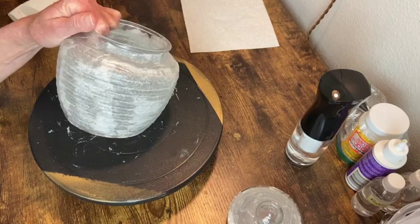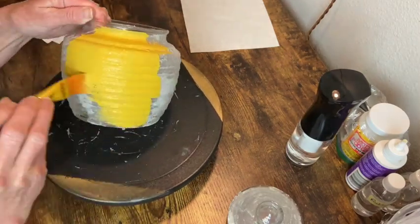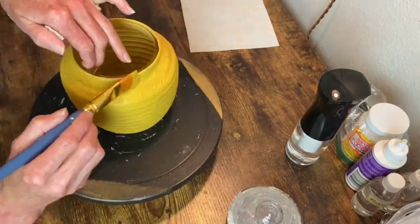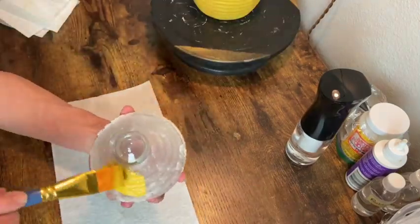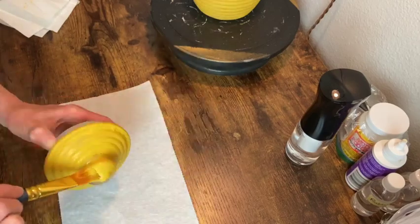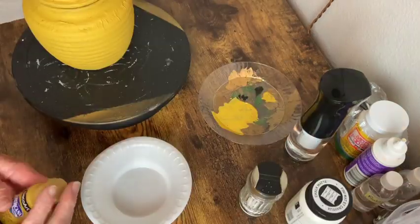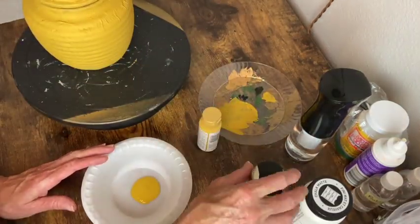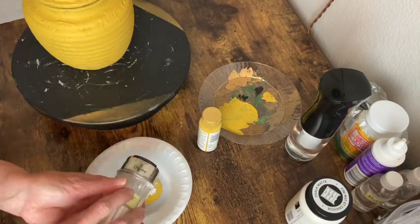Now I'm going to give this a coat of antique gold paint. I did the same paper towel decoupage process on the lid and I'm giving it its first coat of paint too. So now I'm just mixing that same antique gold paint with some baking powder.